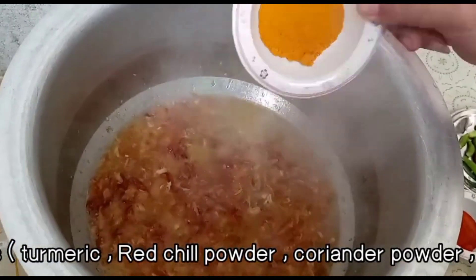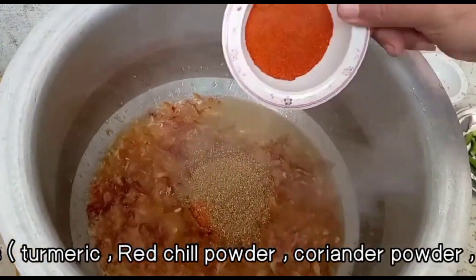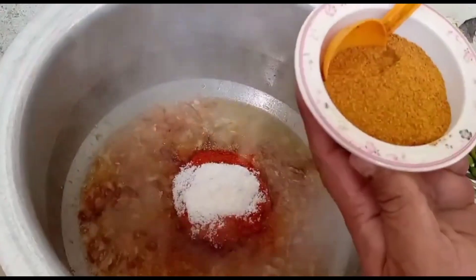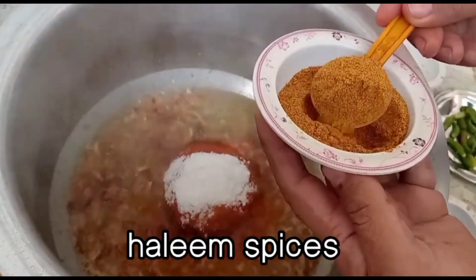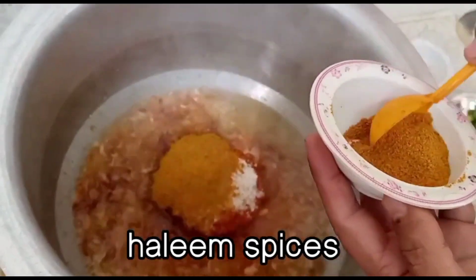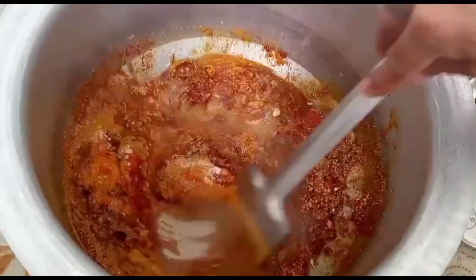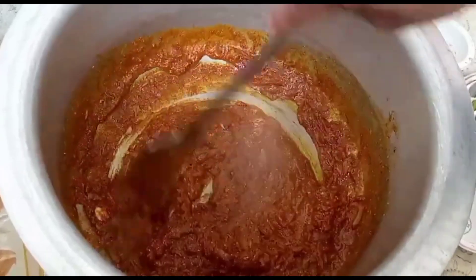2 teaspoon chai powder, 2 tablespoon vanilla powder — wait, 3 tablespoon lal mirch powder. Main ek tablespoon is ka daalunga. Aapko aur bhi dalna padega taste ke hisaab se. Yeh ek special sauce hai, healthy sauce hai. Accha taste le sakte ho. Kareeb 4 tablespoons ho gaye. Ek achha sauce jaldi se mix karein — bahut tasty banega.